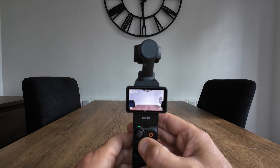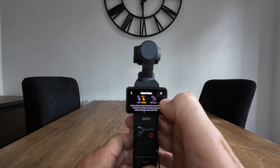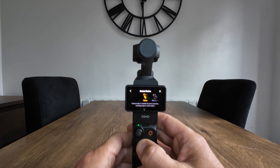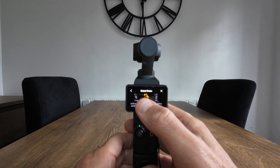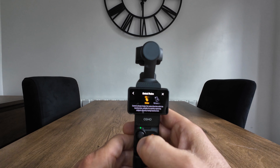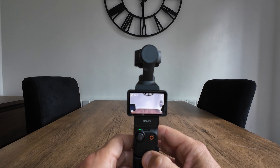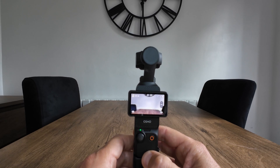That brings me to the end of the video. I'm hoping this new firmware update on the gimbal modes is going to be helpful for you — I've explained them as best I can with a little demonstration. Until next time, thanks for watching, be sure to hit that subscribe button, and bye for now.